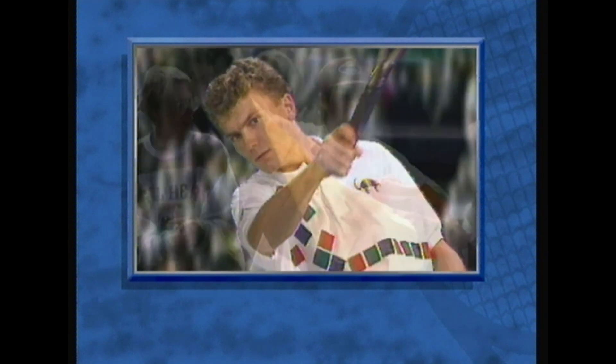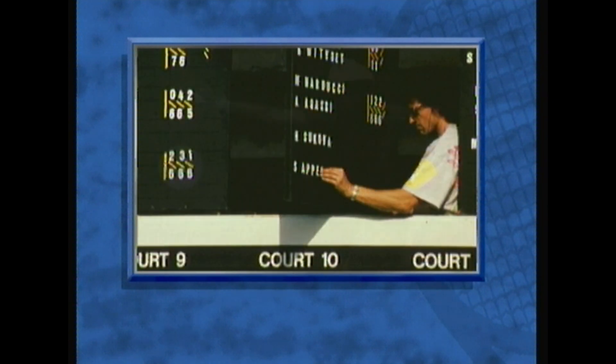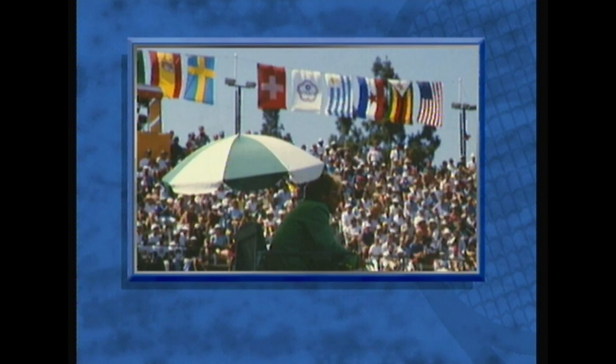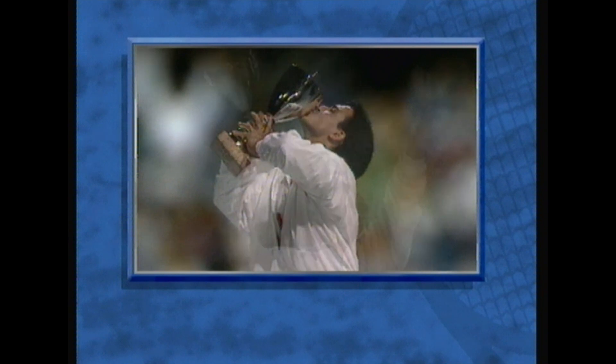I've got to love the production value of this montage, against their green screen. These are the proper tennis players. Wow... random shot of someone's arse. And they're making out with the trophy - nice.